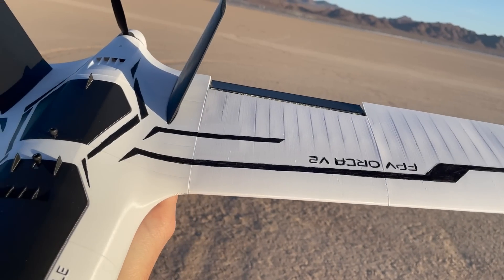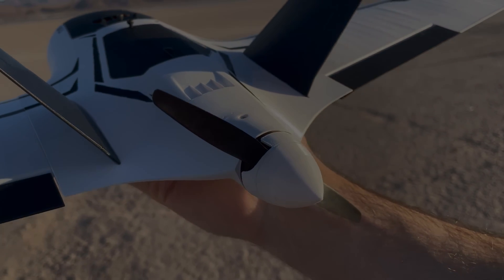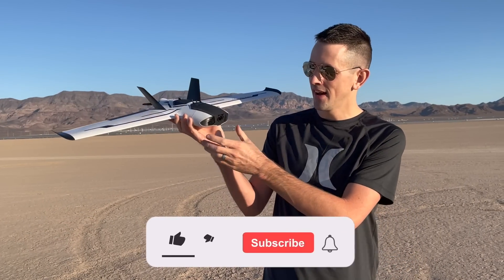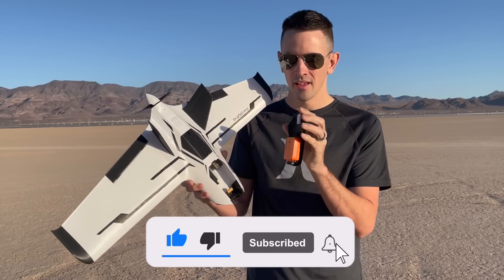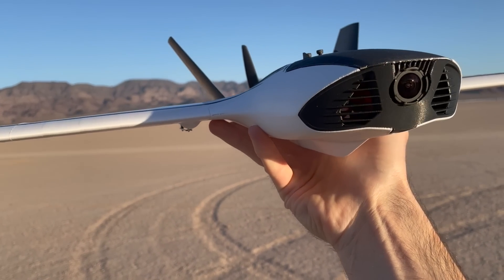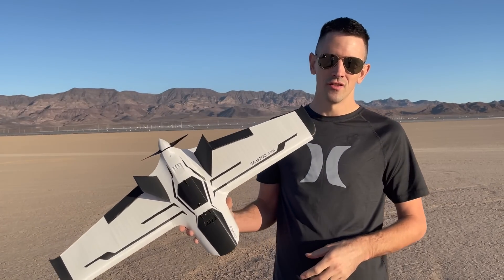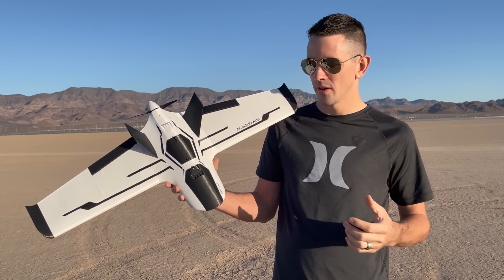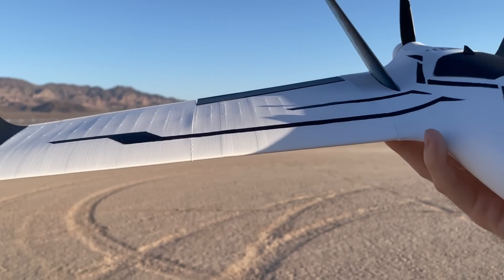Check this out. We have the FPV Orca V2 by Krasel. This thing is awesome — it came together really, really easy. It's FPV. I don't have any FPV goggles, but I do have a RunCam 4K camera in there for you guys to see all the awesome footage I'm going to get today. Something really cool is they're actually making this as a kit, so you can buy the STL files, print out your own plane, and build it — that's an awesome option.